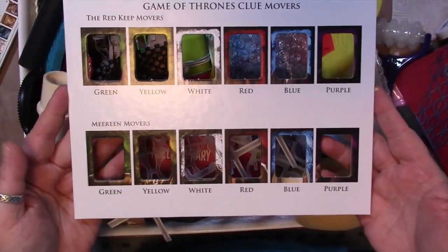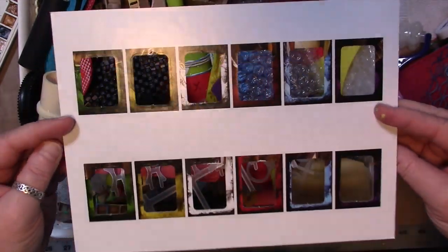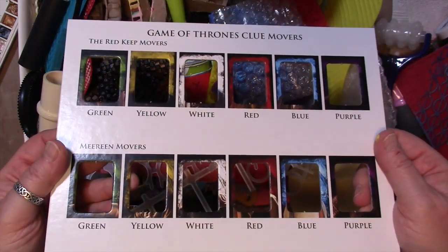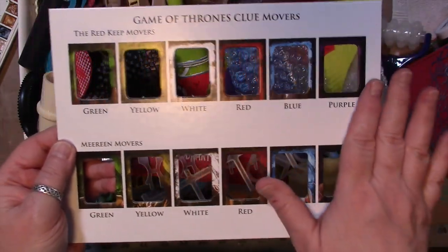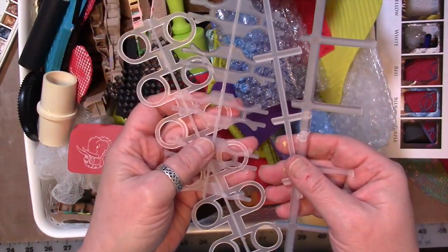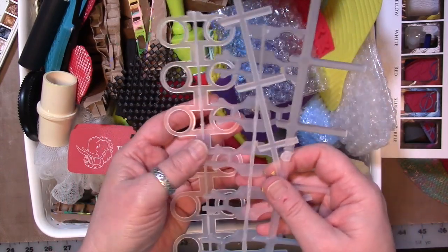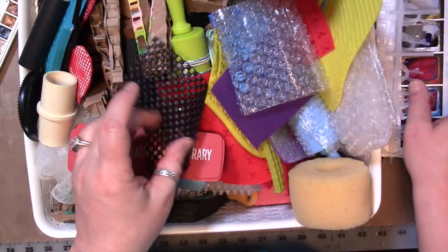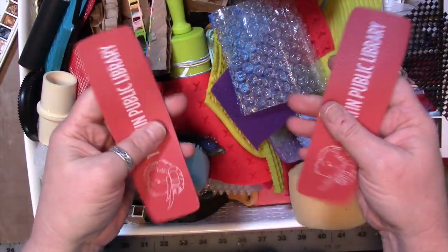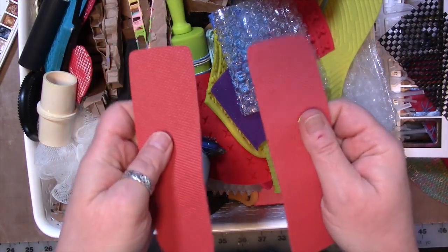We have a Game of Thrones Clue game, and when we were putting it together I saved a bunch of pieces from the packaging. Wouldn't this be interesting to paint or stencil through, paint or spray through? These are from some Christmas lights — they would make interesting marks to spray or paint through, or any of these could be used on the jelly plate. Here's more of that non-slip stuff. These are some rubber-like textured bookmarks from our local library — they would make interesting marks.